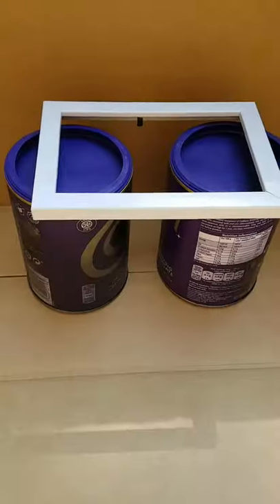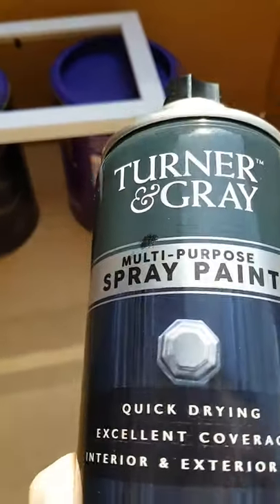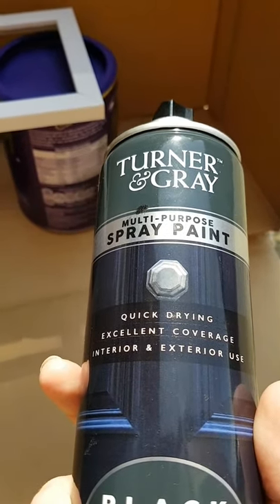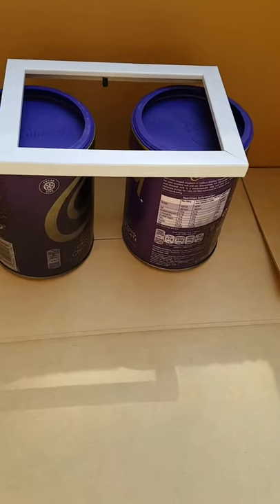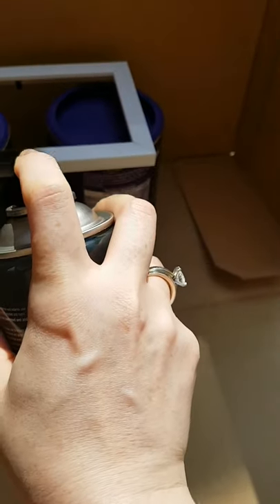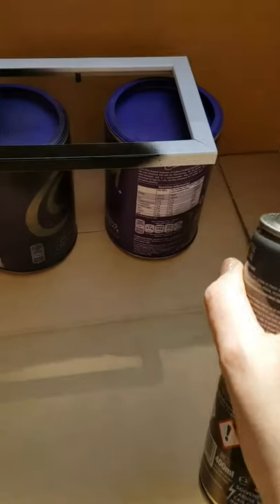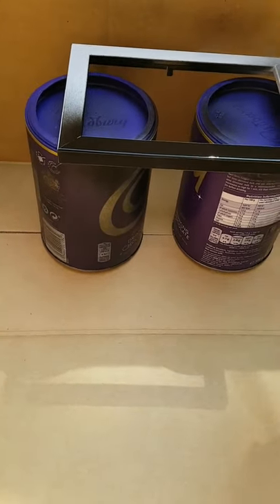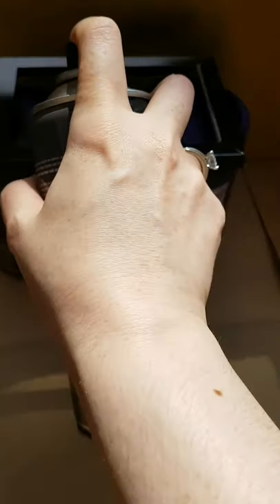We're going to pop outside and spray paint the frames and the glasses. I'm holding my phone with one hand and spraying with the other, so I won't show all of the spray painting, but I'll start it off. We're just going to spray the frame and do a light coat, making sure we spray around all the sides and the inside of the frame as well. I left this to dry for 24 hours.